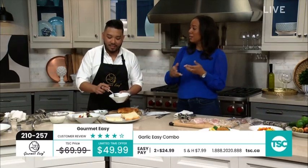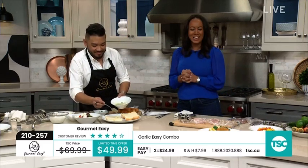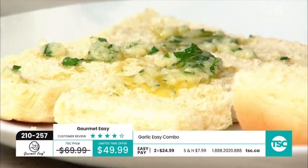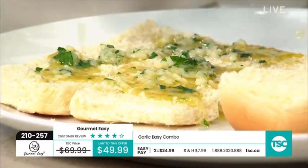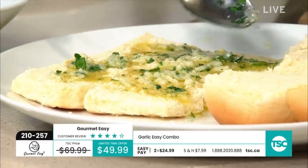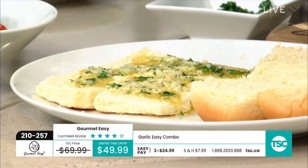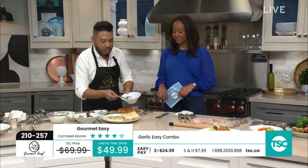If you have to peel 10, 15, 20 potatoes for a gourmet meal, you want to do it as quickly as possible but safely. Talking about the garlic press — you are making just meal after meal with fresh garlic. Fresh garlic on our Hawaiian garlic loaf right here. And we forgot to call it out — it's a five-year warranty on all of these products. Gourmet Easy wants to stand behind their products, and everything is made from the same 304 grade high-quality food-grade stainless steel.